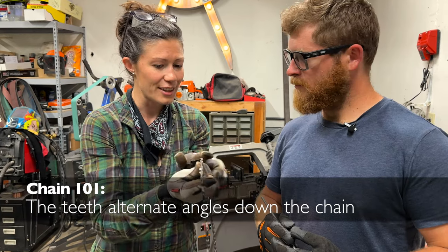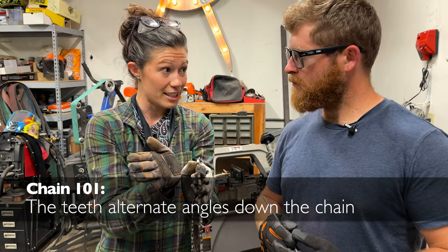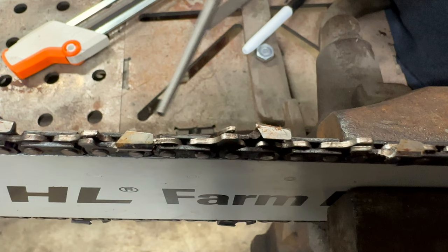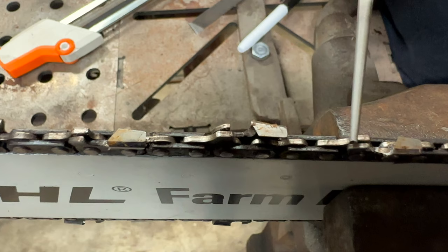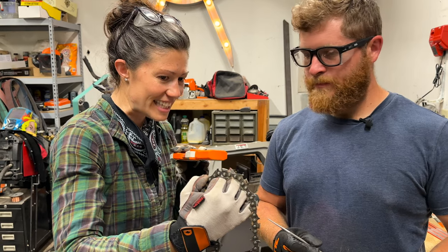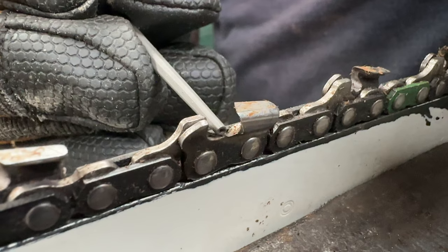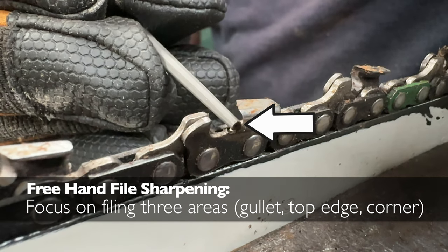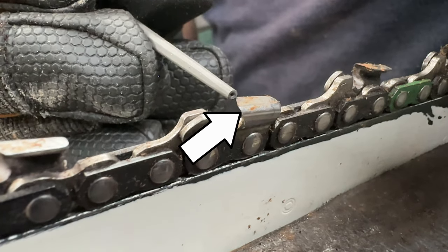Each tooth cuts a little bit out like this and a little bit out like this, so that it makes space for the chain to be able to go inside the wood. The teeth will alternate the angle they're at going down the chain. The depth guides kind of alternate sides just like the teeth. The depth guide basically keeps the saw from being just sucked into the cut. The three areas I'm focusing on are this gullet here, this rounded inside edge of the tooth, this top edge right here, and this corner.